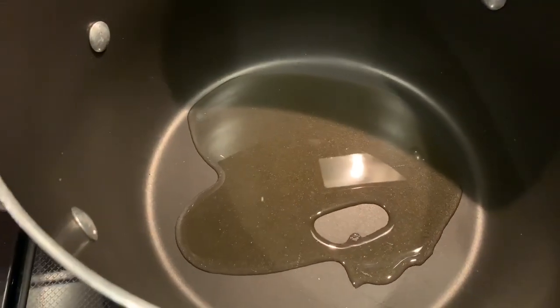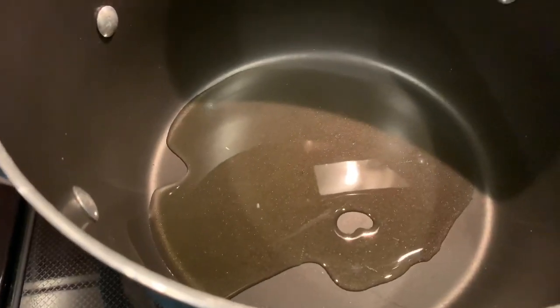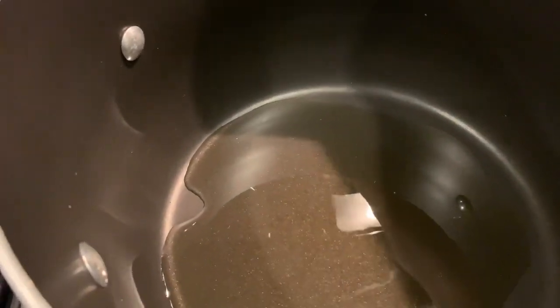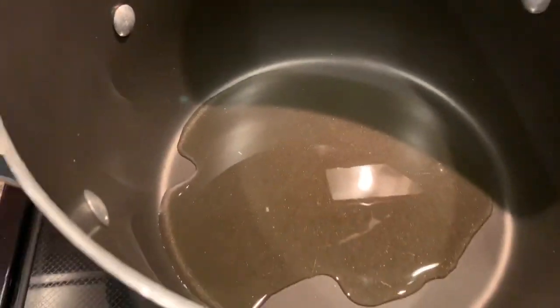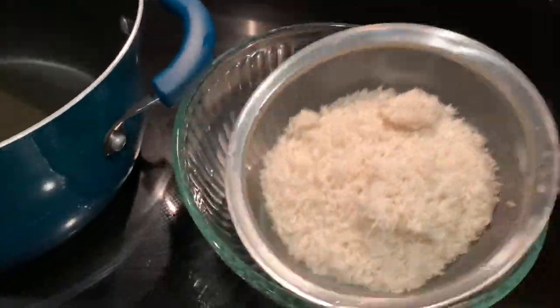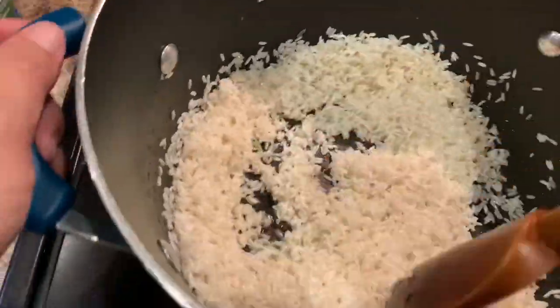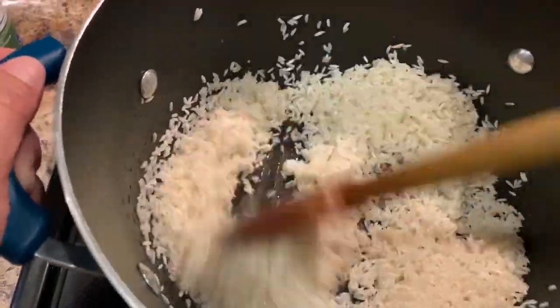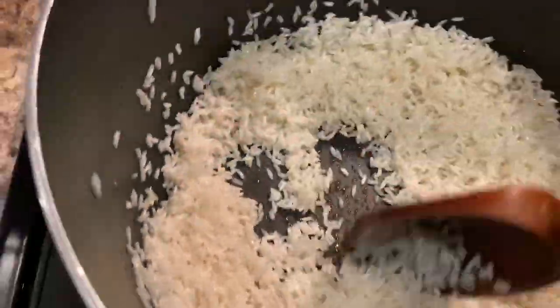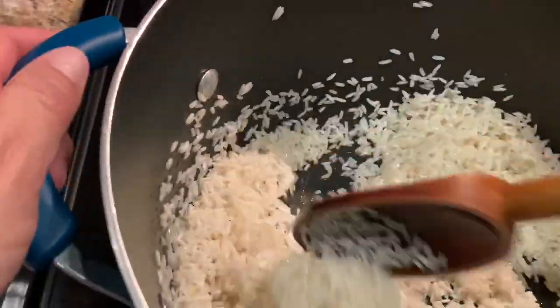Now I'm going to pour my oil into a large stock pot and wait for it to warm up a little bit. Then I'm going to add the rice — it's already rinsed and drained and ready to go. We're going to keep stirring for about five to ten minutes, making sure it doesn't burn. Your heat should be on low to medium.